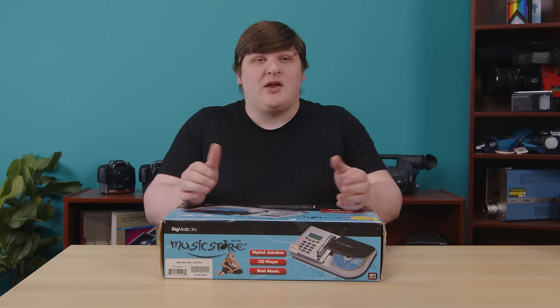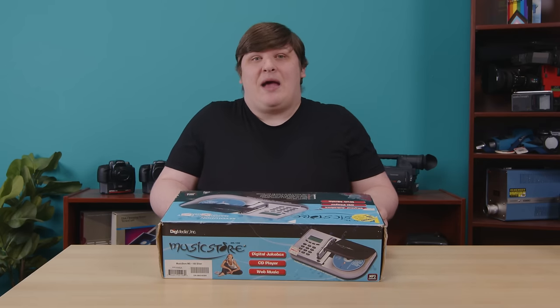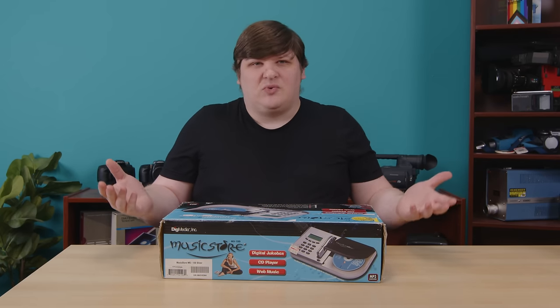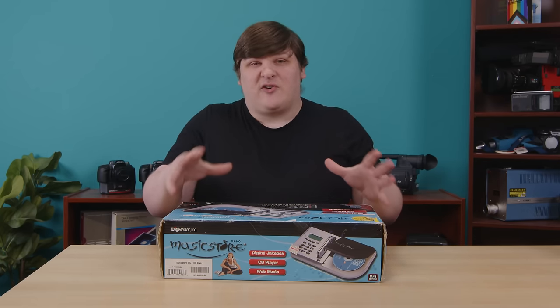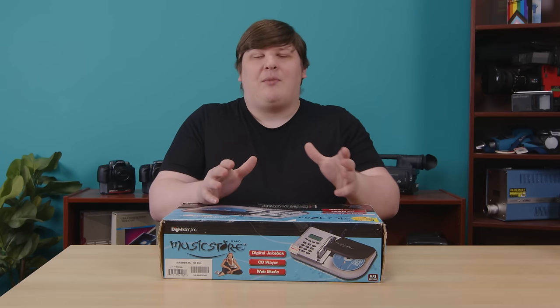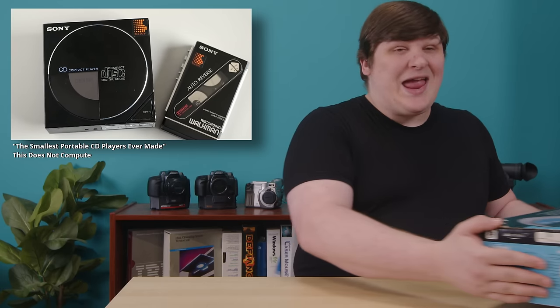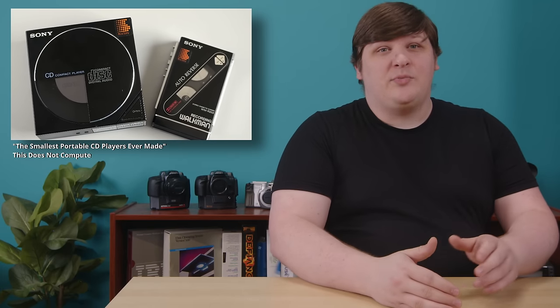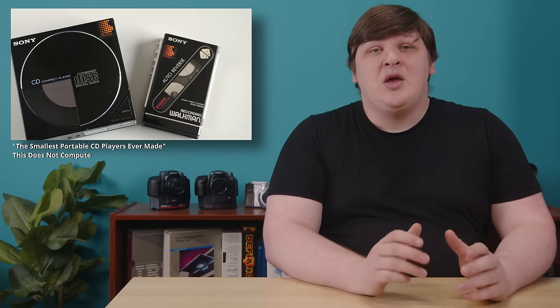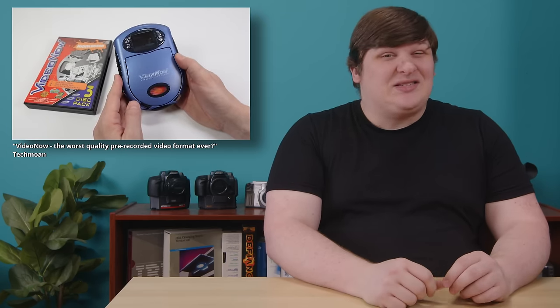Even this specific product is pretty neat. It's a little surprising it didn't seem to go anywhere, even at a time when the personal audio market was ripe for innovation. Because by the time this thing came out, the MP3 revolution was already occurring. This thing wasn't first to market by any means. But let's talk about what problems MP3s had not yet solved.